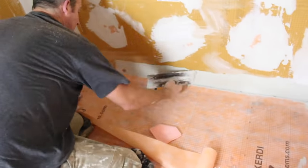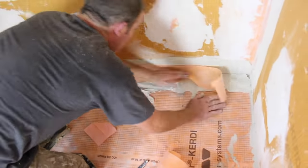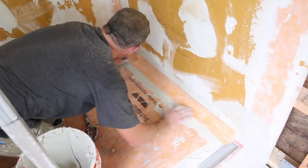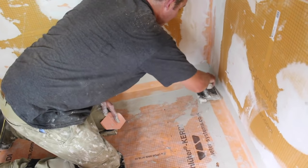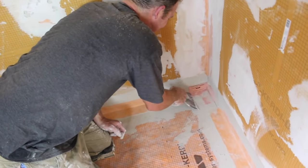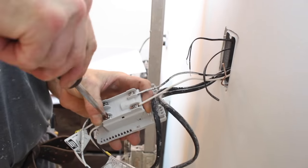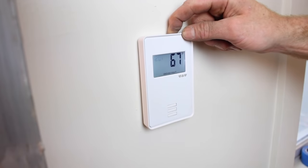Smooth out the KERDI membrane to make sure there are no lumps or bumps, then apply KERDI band over top of the walls and over top of the KERDI membrane to make sure that everything is 100% waterproof in the shower. This is a really great way to heat your shower tray if you live in a cold environment. Add the KERDI corners to make sure you don't have any leaks, then use a GFCI-protected thermostat to control the heat cables and test it on a monthly basis.